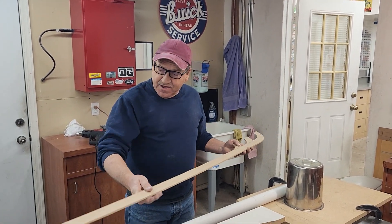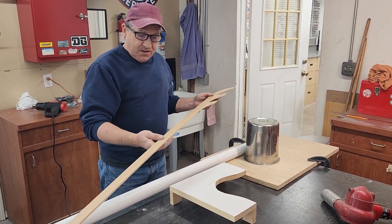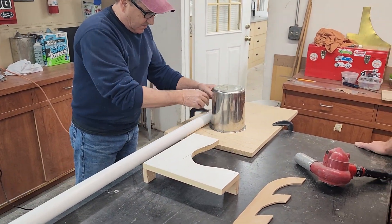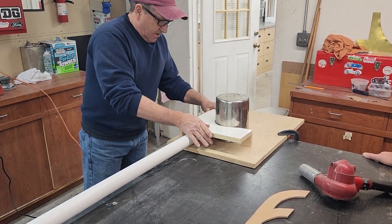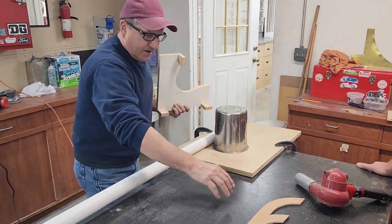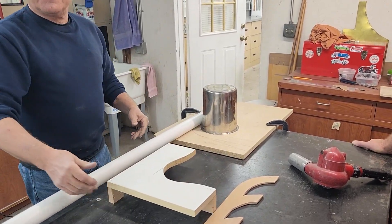Steve had this idea of making the exhaust pipe out of PVC and he sent me a video of a guy doing it. It looked pretty interesting, so I created this jig from watching that video. This is to create the radius. We're going to heat this 10-inch section right here, and then this goes on top to keep it from deforming as we pull it around. Here's our angle right here — once we get it to that spot, we'll check it against our jig. We've got a couple of heat guns and we're going to give it a shot.